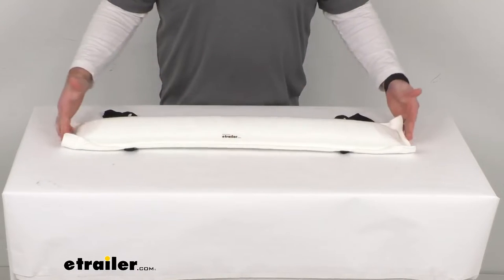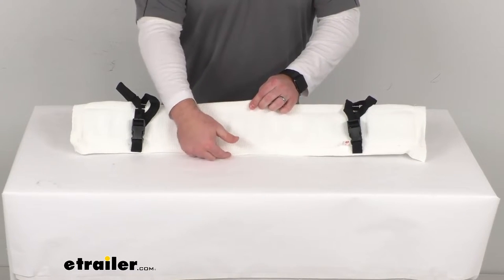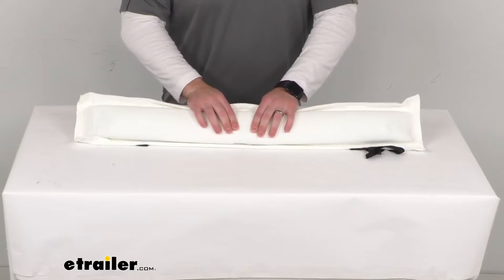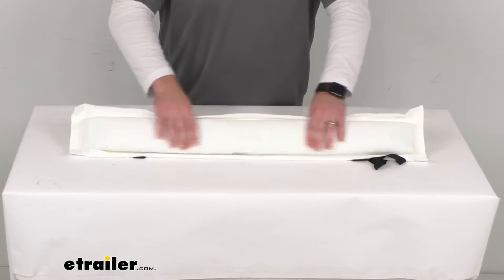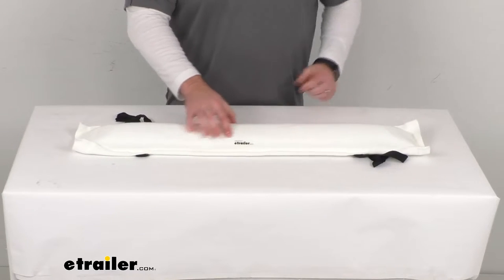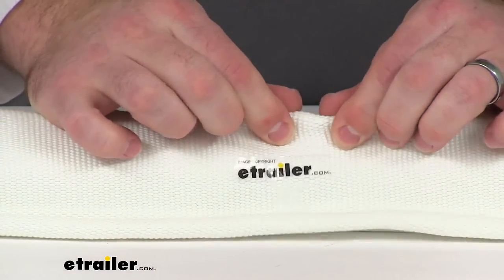This is three feet long and about five and three quarters of an inch wide. The foam core is durable enough to protect your runabout or small fishing boats, and it's going to give you a nice protective foam cushion. This outer layer is a UV-resistant non-marine polyester outer layer.